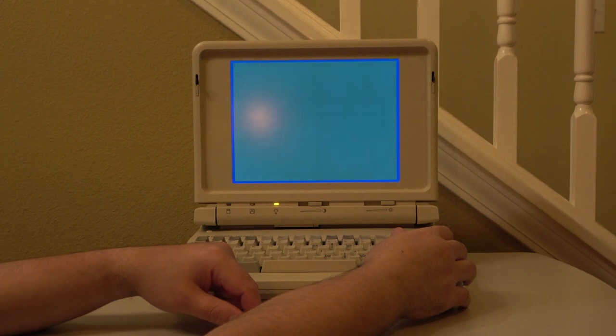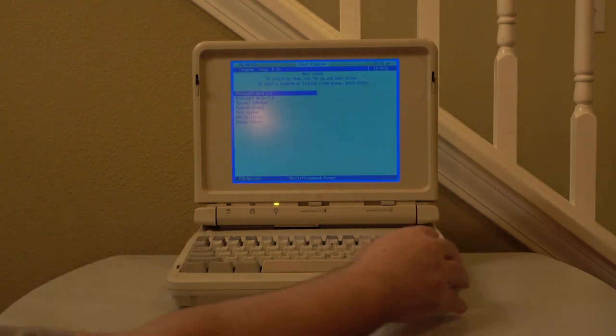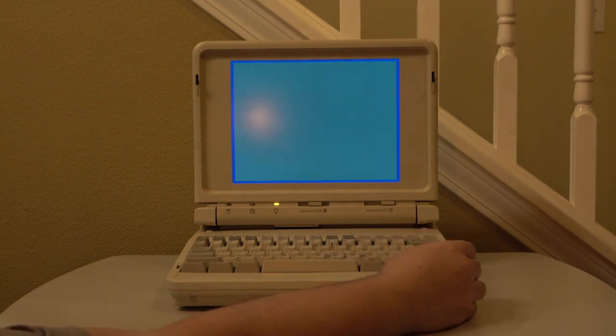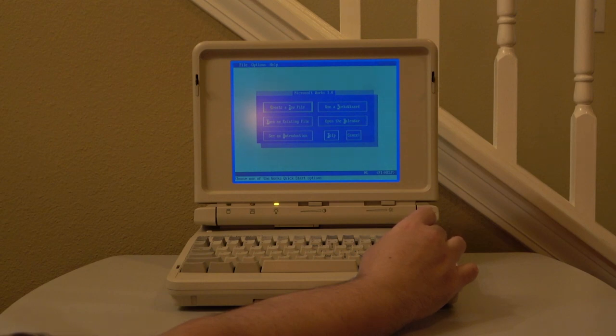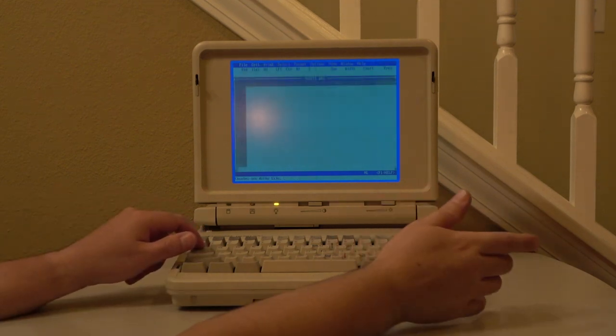So as you can see, it's a very minimalistic installation and it is very focused. The purpose of this laptop is for distraction-free writing, and it does a really good job at it. As a side bonus, I added Microsoft Works in order to have both a spreadsheet and a database application, in the event that I ever decide to do any sort of inventorying using this machine.